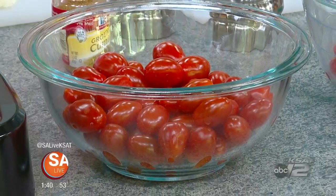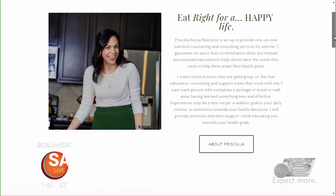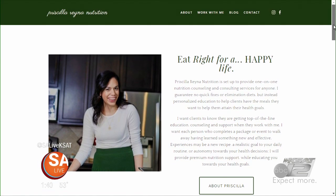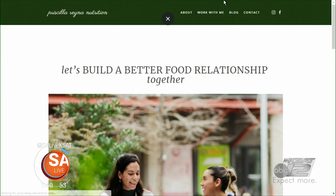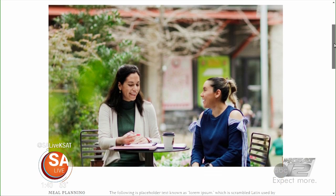Instead of dicing up a regular tomato, use cherry tomatoes — the texture is different and they have a certain quality to them. For nutrition counseling, I really like to figure out what someone likes to eat and incorporate it that way. That's why I usually start with tacos and nachos — they're very common in San Antonio. So it makes it easier for someone to connect with the food and build healthy habits around what they already enjoy.